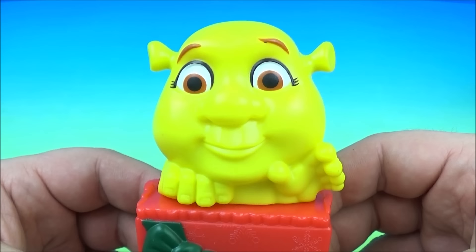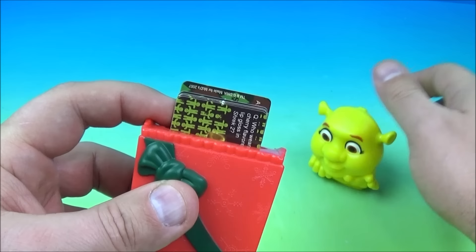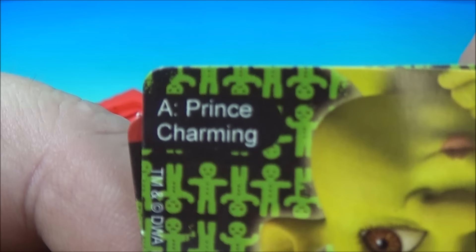Number six in the set is Ogre Baby — so it's a Shrek baby. I'm not sure if they really have names, but it looks like a baby Shrek hanging out inside of a Christmas present. You open this up and inside we have the cards. It looks like we have another baby Shrek, an Ogre baby, hanging out on top of a Christmas present. One of the questions is: Who wears cherry flavored lip gloss in Shrek 2?